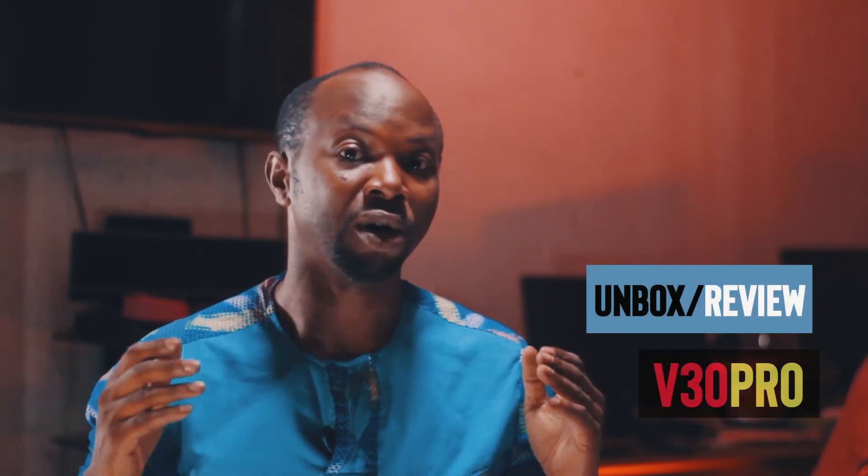This is, in summary, the unboxing and review of the Comica V30 Pro condenser microphone. Don't forget to subscribe to this channel for more product reviews. Drop your comments, like the video, and let us know what you think. We'll see you next time.